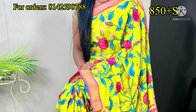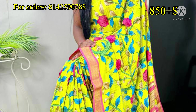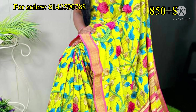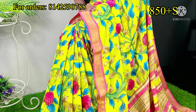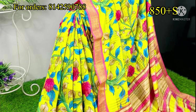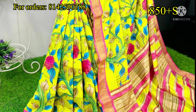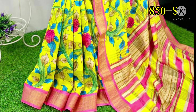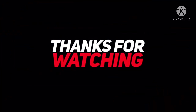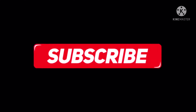I have a yellow and light pink combination. This sari is also very lightweight and I highly recommend it. The price is ₹850 plus shipping. Please do subscribe to our channel and keep supporting us. Thank you. Bye-bye.